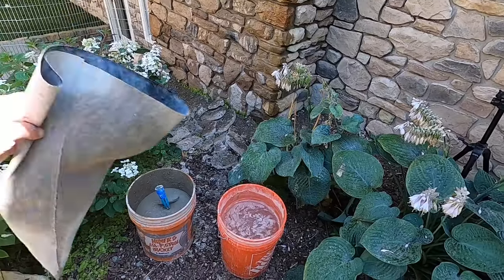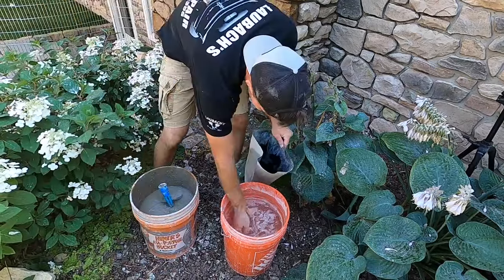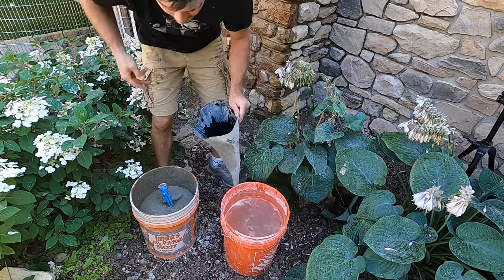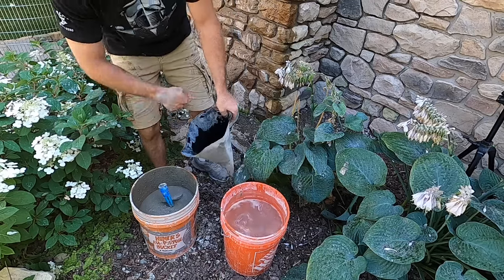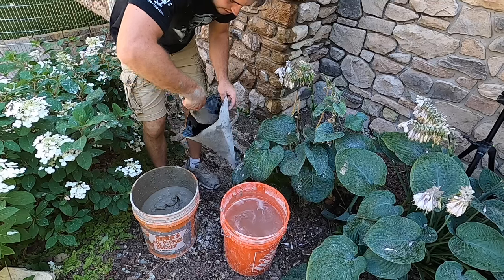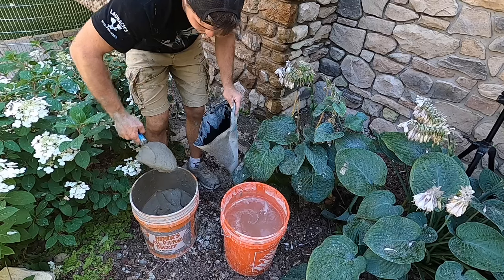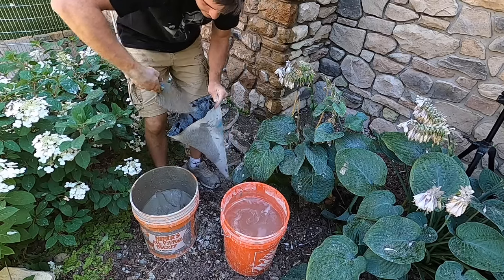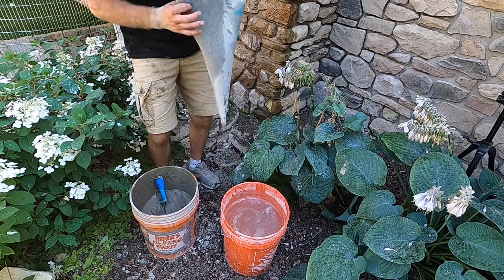Now I gotta fill up my grout bag. I got a bucket of water here — I'm gonna keep this bag nice and wet so the mud slides through real easy. I hold her like this so you can just shove the mud down in. The mud's real wet. I fill it up about halfway to three quarters because the more you fill it up, the harder it is to use.